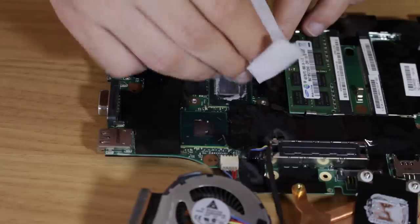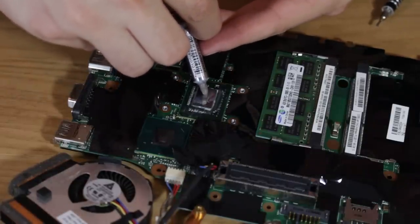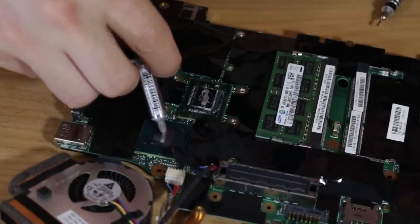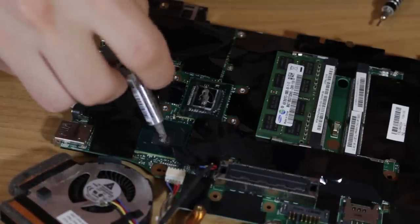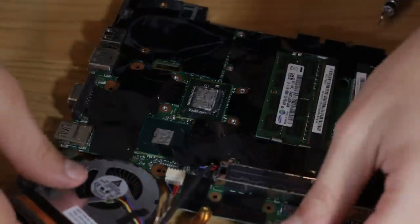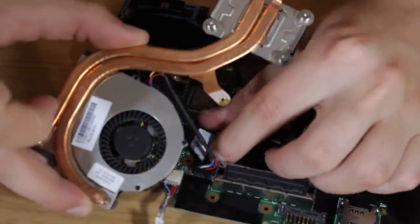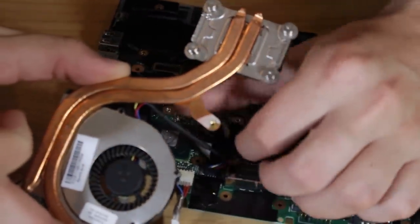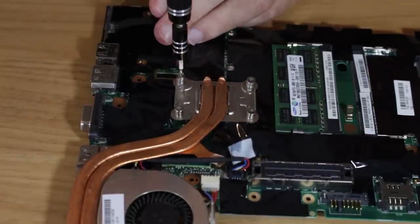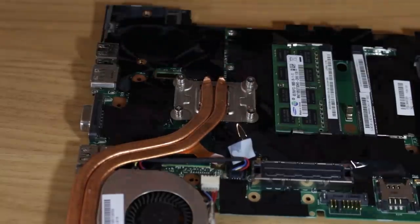I unscrewed the heatsink and removed the old thermal paste with alcohol wipes. I then checked the fan to make sure it didn't have a ton of dust, and it was actually very clean. I applied new thermal paste to the CPU die and the chipset die. It may seem like I'm adding a lot of paste, but I want the entire die covered. Because unlike a desktop CPU with an IHS, the heatsink interfaces directly with the CPU die, so I like to spread the paste out to ensure even coverage. I then reconnected the heatsink in a cross pattern to ensure even distribution of pressure.